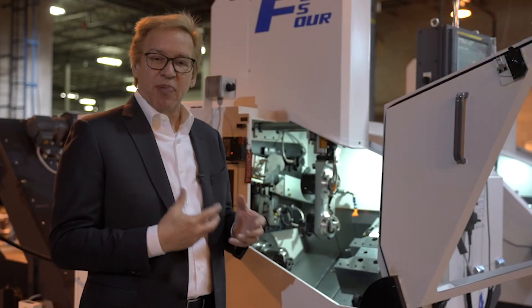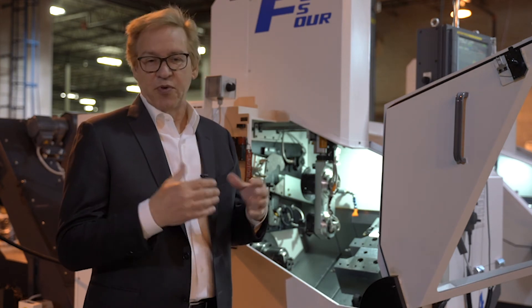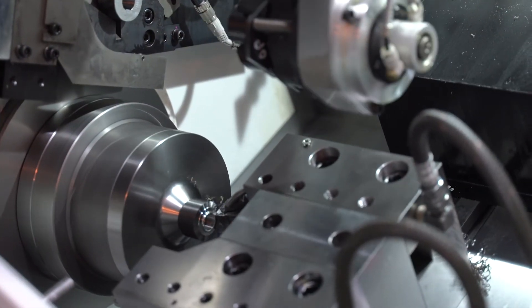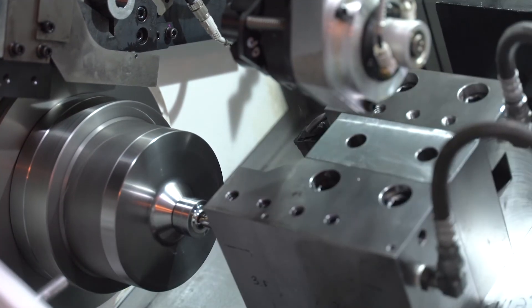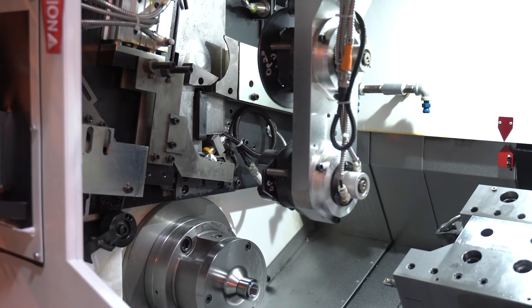The machine's capability and part size ranges almost to a four inch diameter — roughly 3.9 inch — and two and three-eighths inches in length. The spindle itself is a 20 horsepower, 30 minute rating. The X and Z axis thrusts are very robust for any kind of solid part drilling in any type of difficult material.